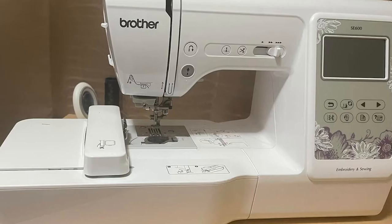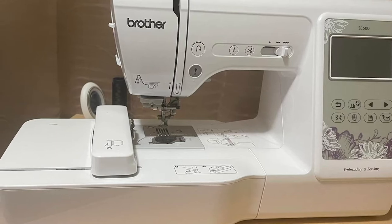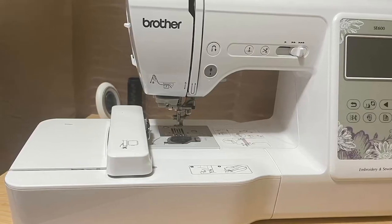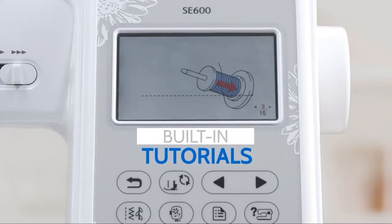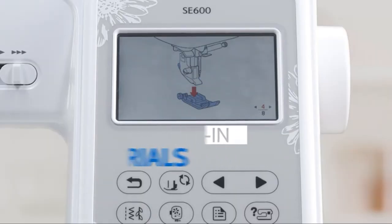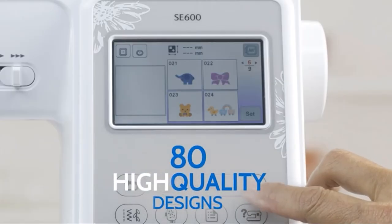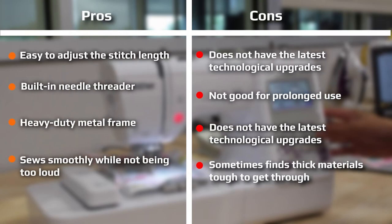The Brother SS600 comes with 103 built-in stitches, including basic utility stitches, decorative stitches like the Greek key, scrolls, scallops, waves, feathers, and stars, and 10 different types of auto-sized buttonholes. While there are sewing machines with more stitches on the market, this one will fit the majority of your needs. The previous SF400 model had only 67 stitches by comparison, which is still sufficient for most beginners.